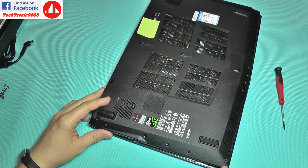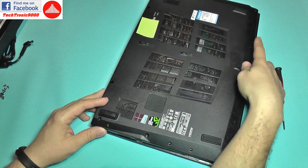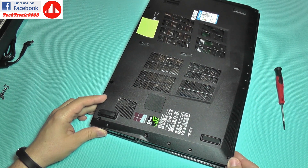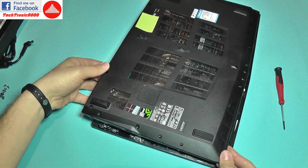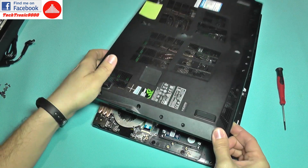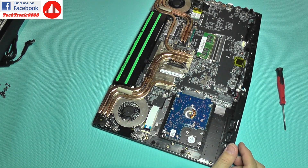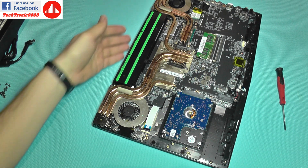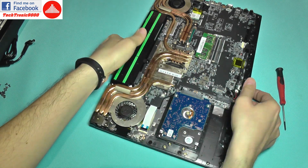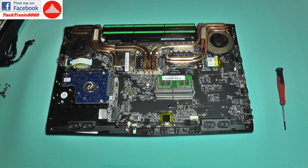After you have opened this corner about this far, you're just going to push from this part like that, push it from the back and it will go out, then push it in that direction and it will release the latches. The back cover is held in place by all the jacks and the heatsinks.